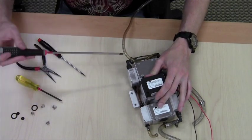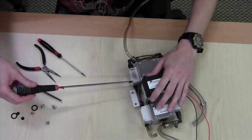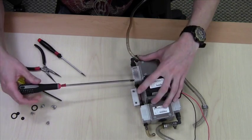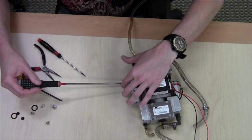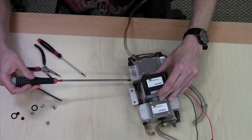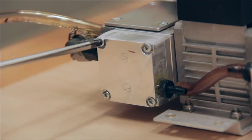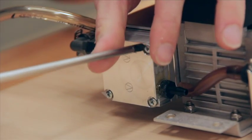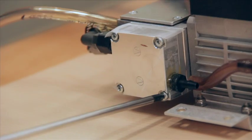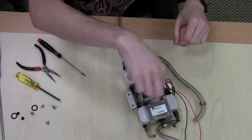When tightening the manifold screws, make sure you tighten them evenly. Don't torque one side all the way down at once. Once all four are snug, go ahead and tighten everything down good and tight.